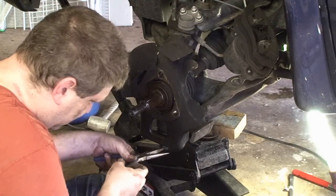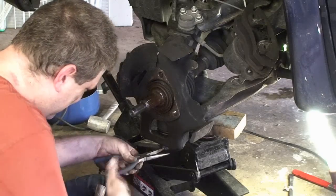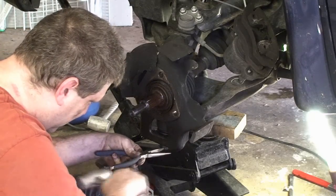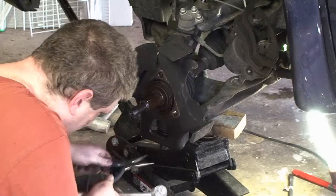Where did you have this needle nose? Out in the sun. That darn sun. So we'll pull the cotter pin out of the castle nut here.